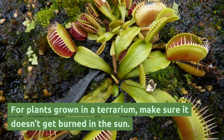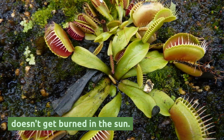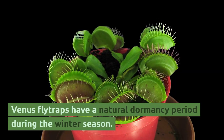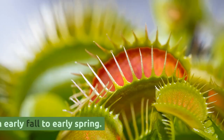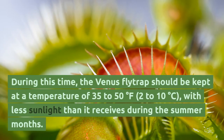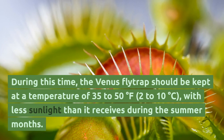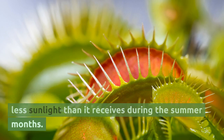For plants grown in a terrarium, make sure it doesn't get burned in the sun. Venus flytraps have a natural dormancy period during the winter season, which usually lasts from early fall to early spring. During this time, the Venus flytrap should be kept at a temperature of 35 to 50 degrees Fahrenheit (2 to 10 degrees Celsius), with less sunlight than it receives during the summer months.